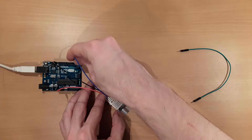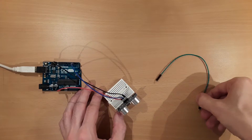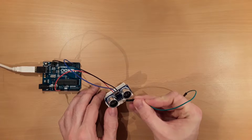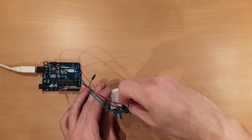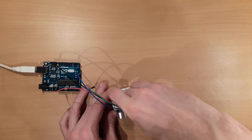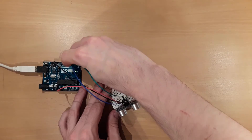I connect the trigger pin to digital pin number 2. The right inner pin is the echo pin, which is used to capture the signal, and this is connected to Arduino pin number 3.